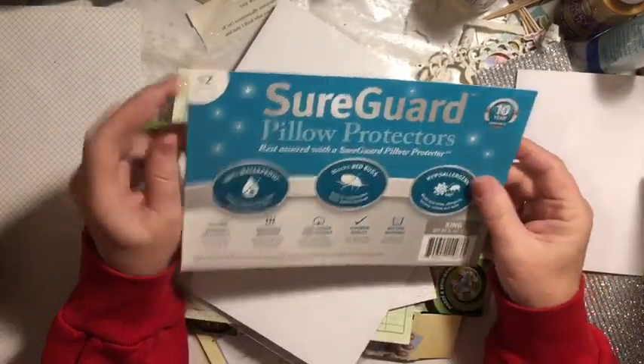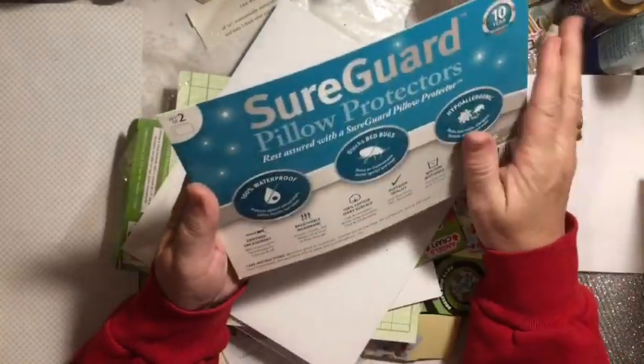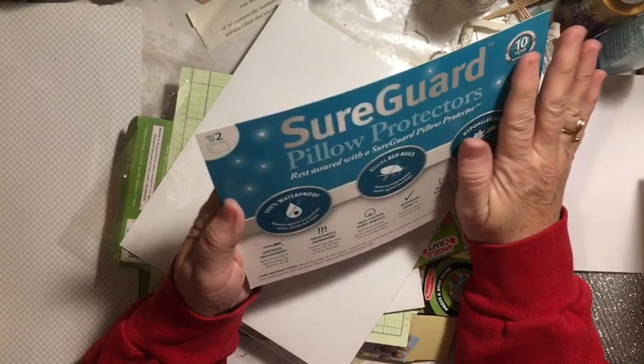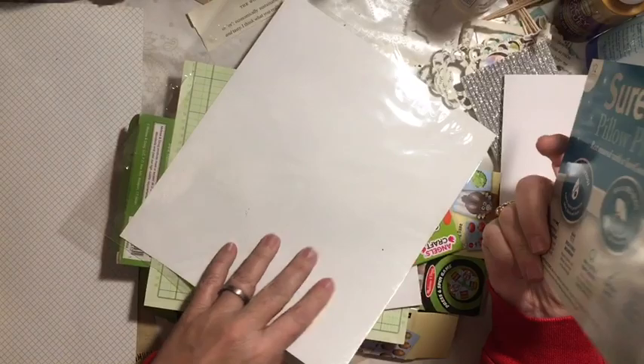Here we have pillow protector packaging — it is thick and hard, so this one would make great tags. You could just put a magazine page or part of a calendar on it, then cut it and you would have nicely weighted tags.